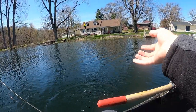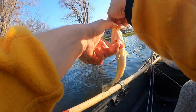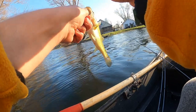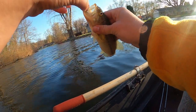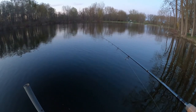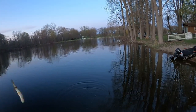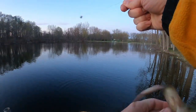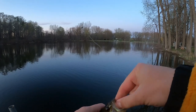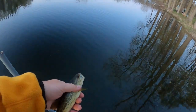Got a bass on a little jig head and night crawler. Got my worm back too. Got a bass — I just hit it, it's not big — on the minnow, right off the dock. Little guy, but it's a fish.